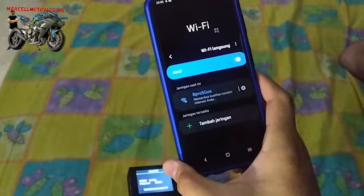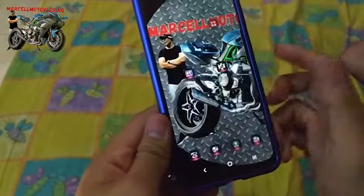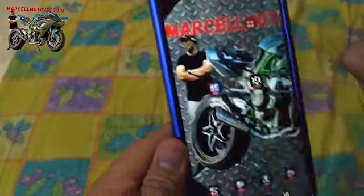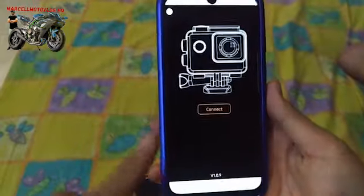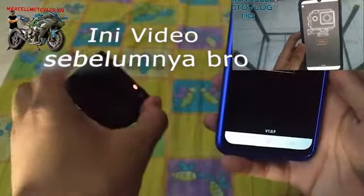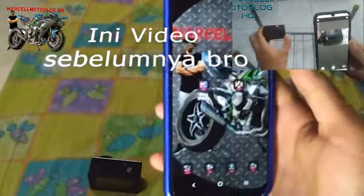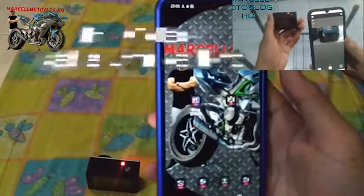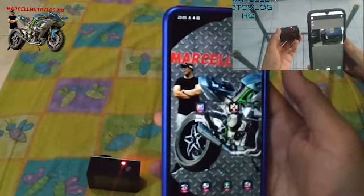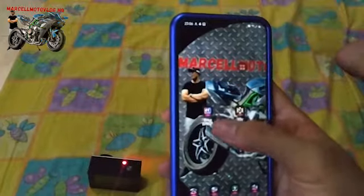Awalnya gini. Kayak gini lagi, kan bro — udah gak usah dihirauin — terus kita langsung ke sini, klik Bipro 5. Dan bener kata kalian semua, waktu itu gue pas bilang gue klik connect, dia langsung connect ya, langsung ke shoot — layar kamera yang langsung nangkep ada di sini. Tapi bener kata kalian, dan maaf banget kalau gue ngeyel — kalau kalian gak merhatiin videonya baik-baik.